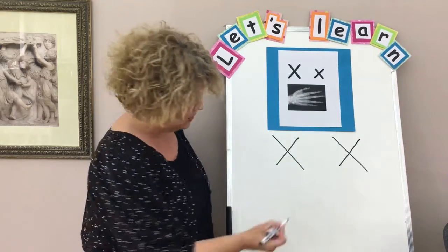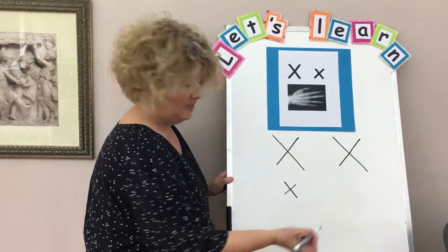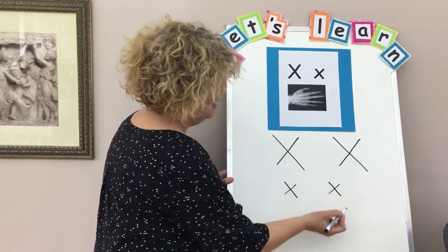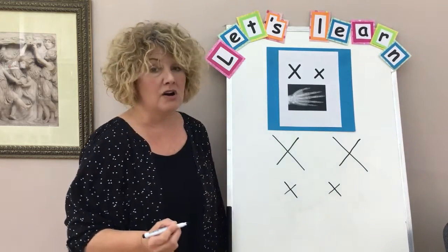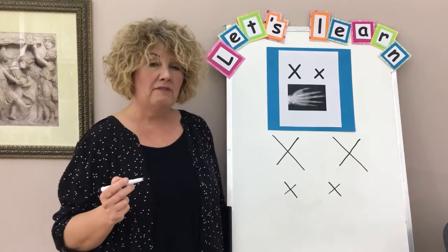Little x is exactly the same, just a little smaller. You just need a crisscross — that's your little x, crisscross. So in English there aren't many words that start with the letter X, but there are lots of words that have X in them.